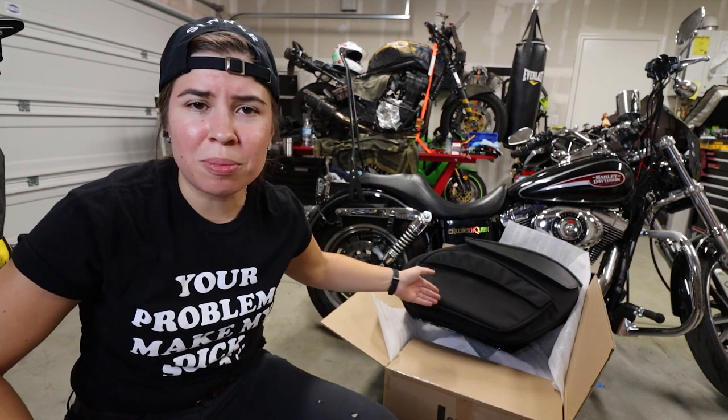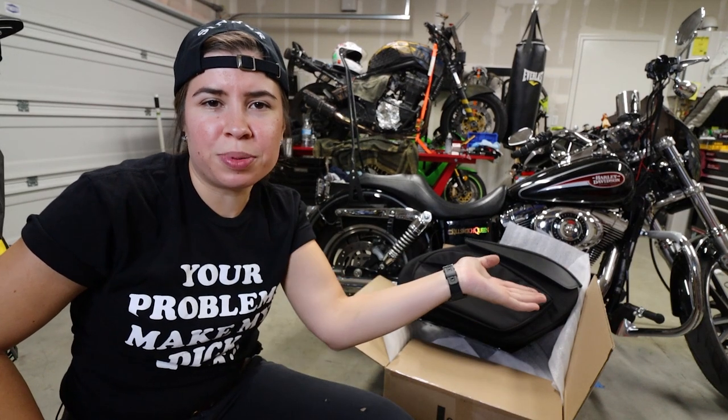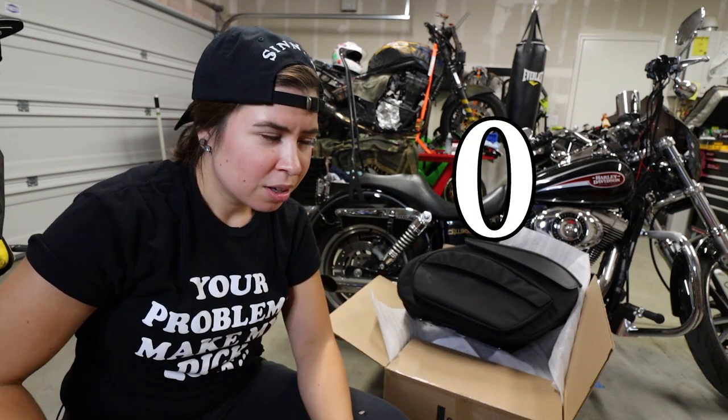How to install Leather Pros Saddle Bags on a 2007 Harley-Davidson Dyna. I'm going to rate the difficulty of this job by how many trips it takes to the hardware store. Hopefully it's not a very big number. Let's get started.